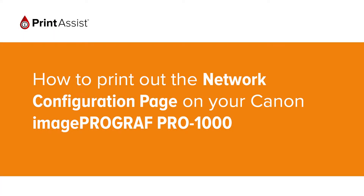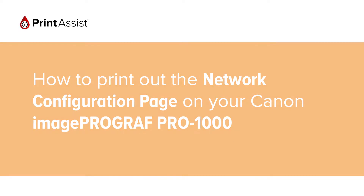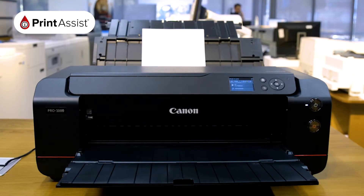In this video we're going to show you how to print the network configuration page on your ImageProGraph Pro 1000. This is useful for when you want to check which network settings are enabled on your printer. Before we start, make sure there are at least three sheets of A4 paper in the feeder tray.